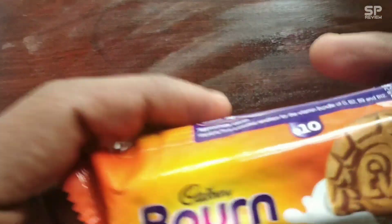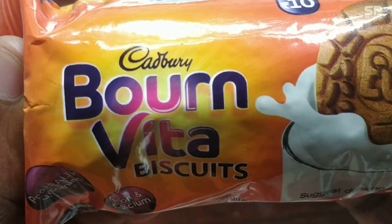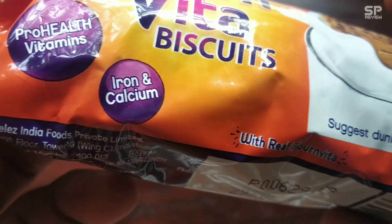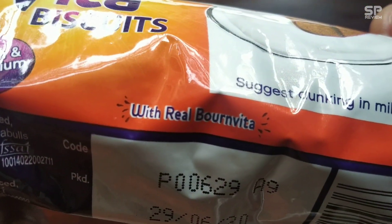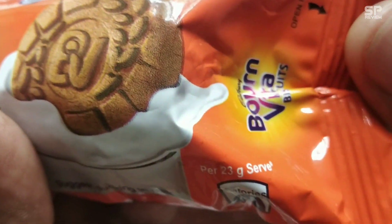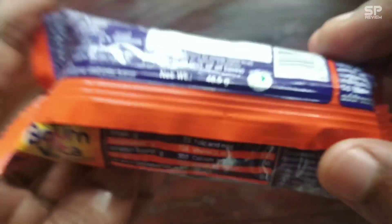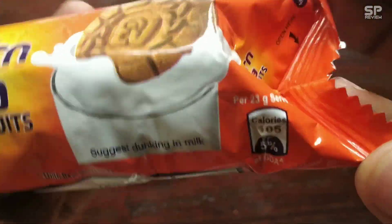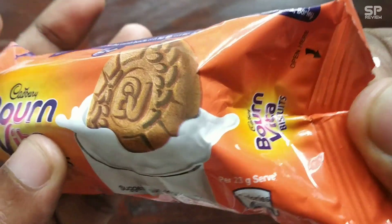Hello friends, welcome back to Smart Pro Review TV. Today we are going to review Cadbury Bone Vita biscuits. It contains pro-health vitamins, iron and calcium, made with real Bone Vita. It is better with milk, and this one costs only 10 rupees for 46.5 grams. Okay, let's review these Cadbury Bone Vita biscuits.